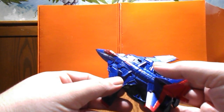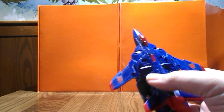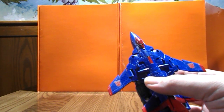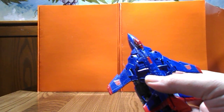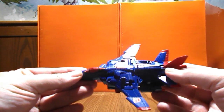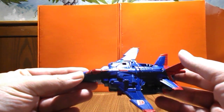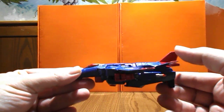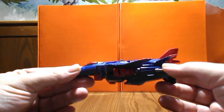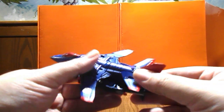I'll leave the link in the description for the Shapeways parts. But yeah, different plane — just gotta love these colors. It definitely looks like something Cobra would fly.